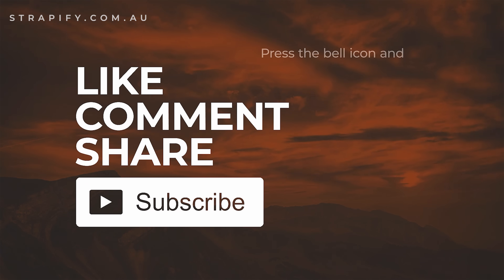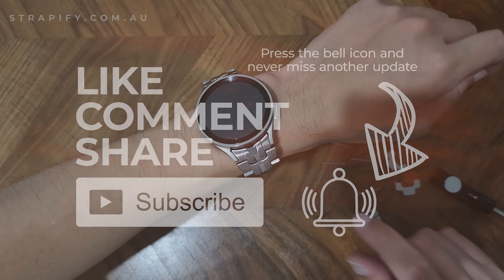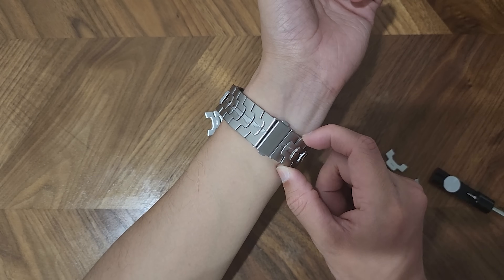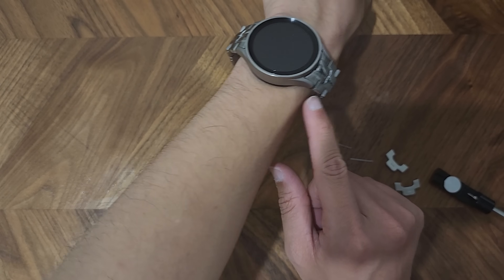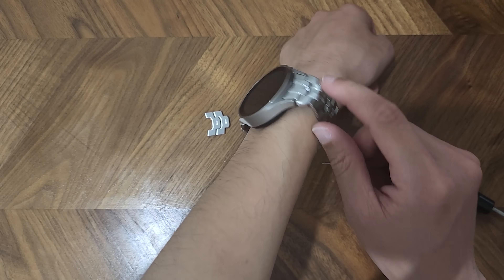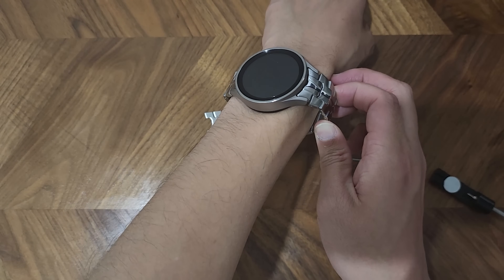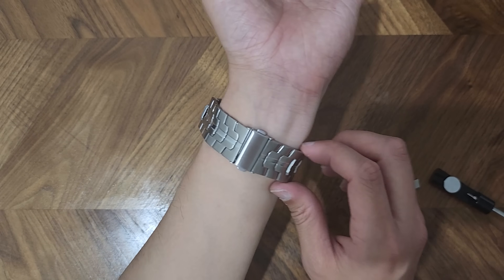So that's how this strap looks on my wrist. It probably doesn't look as good as it should because it's actually really tight — I probably took out one extra link too much. You can see because it's so tight it's kind of pulling down on these end links, creating a flared effect, when it should really sit flat. But at least you can see how it looks.